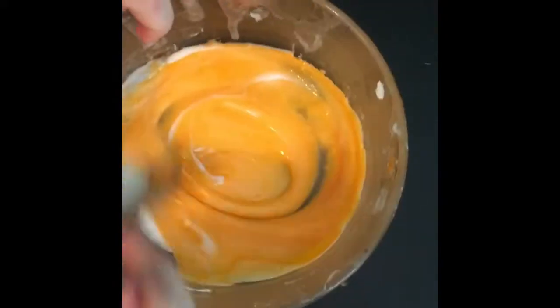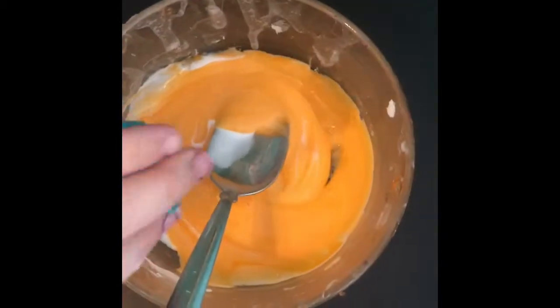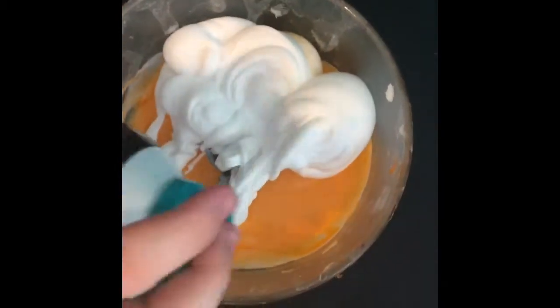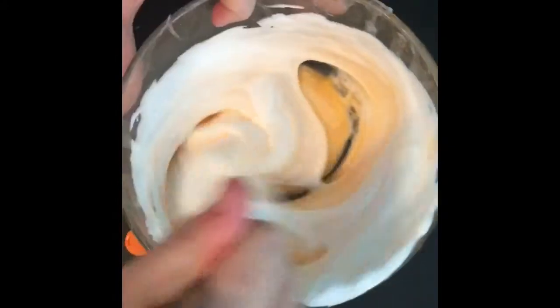Mix that in, and after you do that, add the shaving foam. You can add as much as you want, but I like to add a lot. If you add a lot, it's not stretchy. Then, once you think it's good, you can add stayflo or your activator.